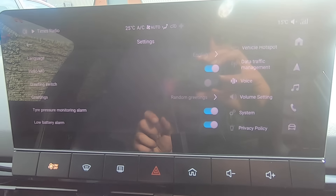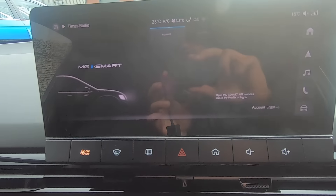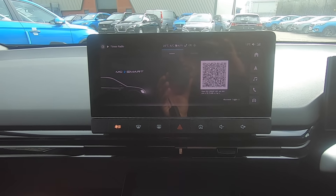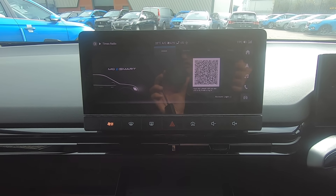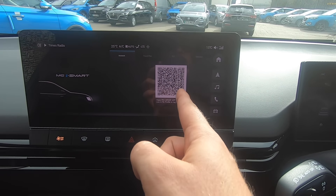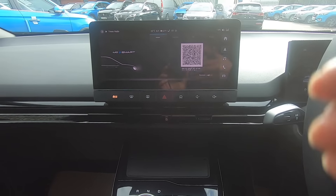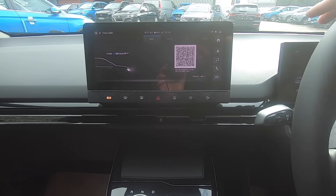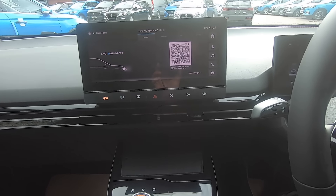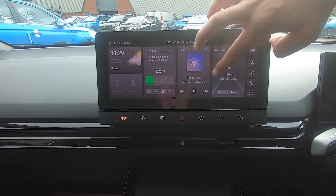Another useful feature is the MG iSmart mobile application. Scroll to the User section in the menu, download the app, register with MG, and then use your phone's camera to scan the QR code shown on screen to pair your phone to the car. This allows you to remotely lock, unlock, start the air conditioning, activate the defrost function, and more — all from your phone.